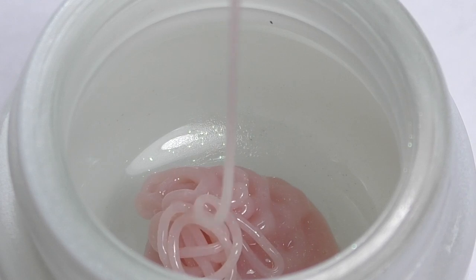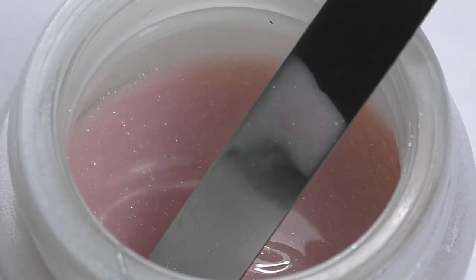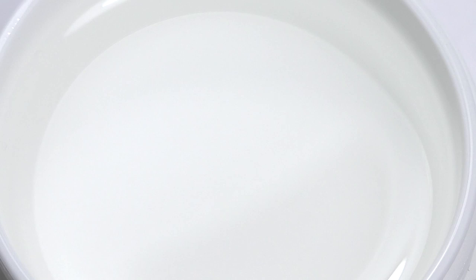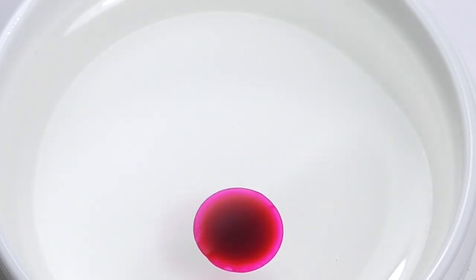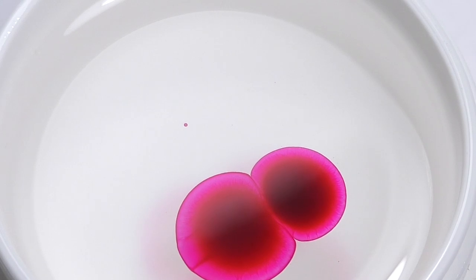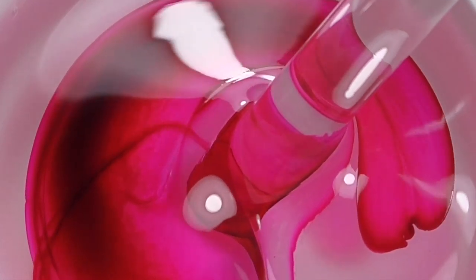My personal preference is medium consistency, as we can use it for building the structure as well as applying it in the style of builder-in-the-bottle gel. Once you mix the color that you like, we can use it. Now let's try something else — I created my perfect nude, but we can also create beautiful jelly colors. I'm using clear gel and adding a couple of drops of stained glass paint.